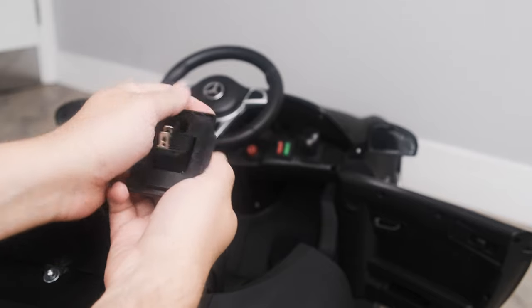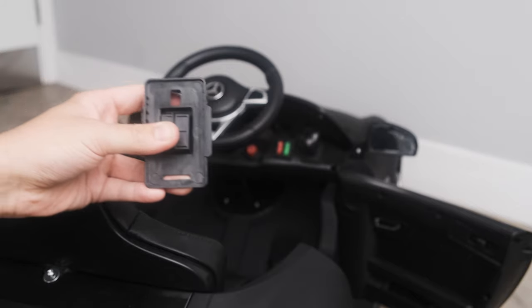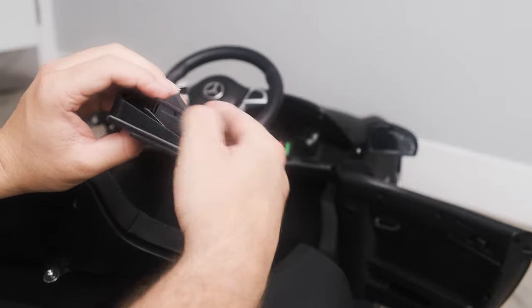Remove the switch from the pedal body by pressing down on the tabs from the top. You can use a flat head screwdriver to push down the tabs. Then pull the switch away from the pedal body.